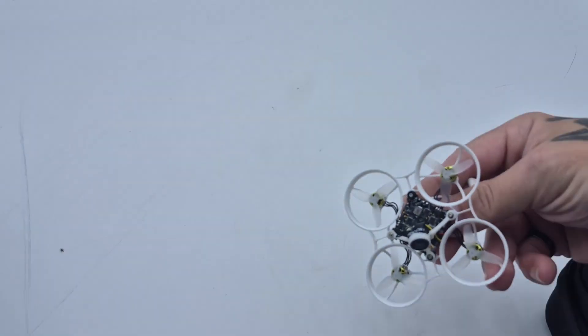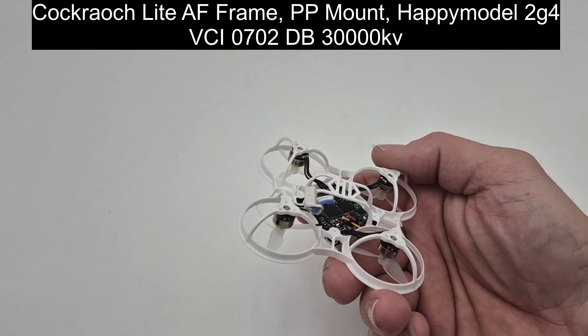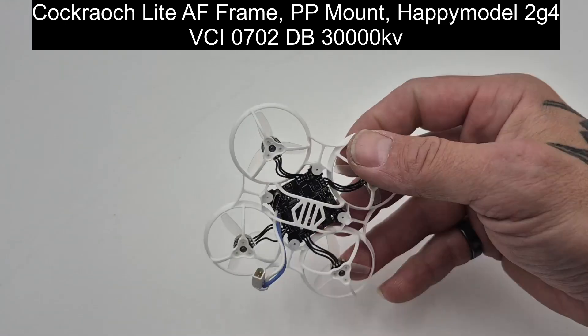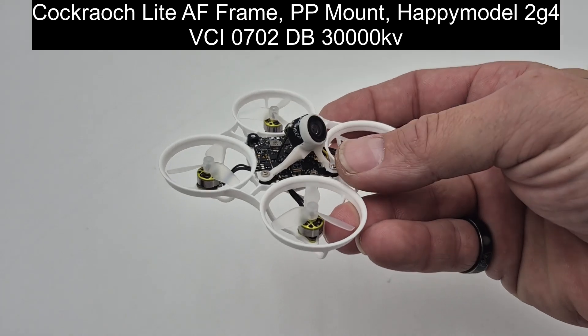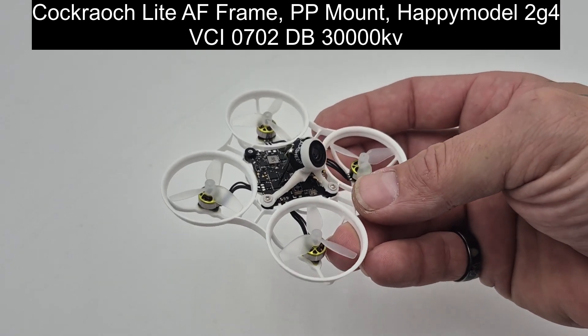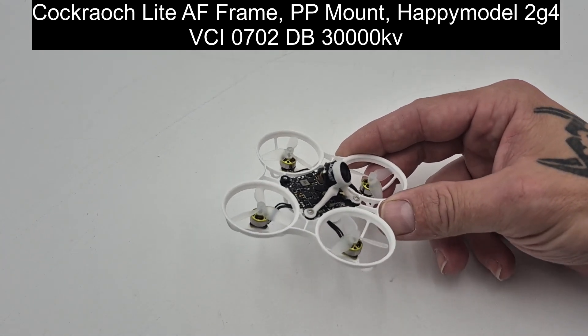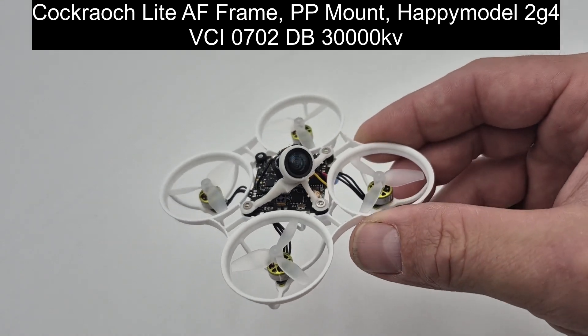We've lightened this thing up a very considerable amount. So let's take a deep dive and look at it and I'll tell you what's on it. As normal we've got peak screws and we have the BetaFPV BT 2.0 on it. This is the Happy Model 2G4 and it's got the ELRS ceramic antenna already on it. I like 5-in-1 boards, that's why I've done this. And it's got a PP polypropylene mount — I designed that one myself at 40 degrees.